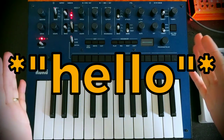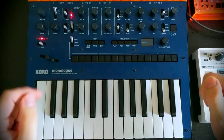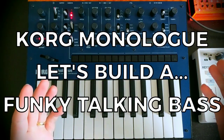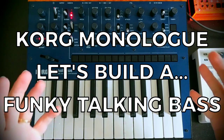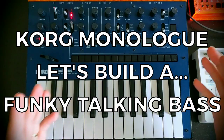Hello, Oscillator Sync here, and welcome to another video where we look at building a patch from scratch on the Korg monologue. Today we're going to be looking at some funky talking bass sounds. My point of reference is always going to be Bootsy Collins from Parliament and Funkadelic.